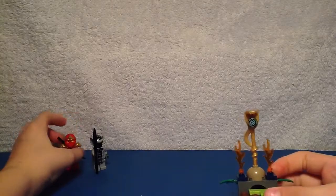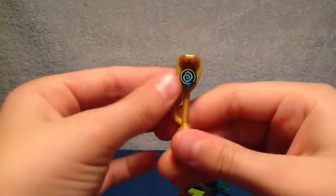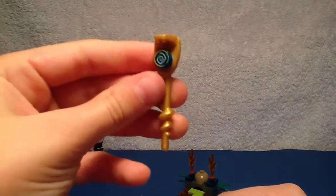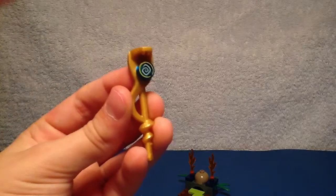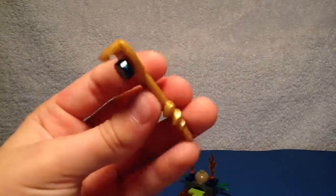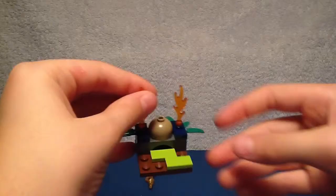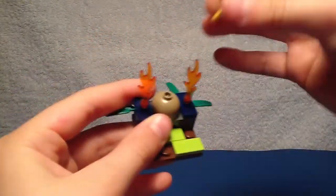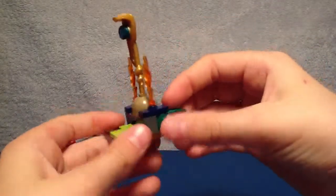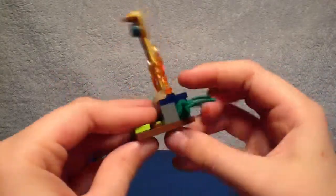Now on to the shrine. It's a very nice small part. It includes the Hypnobrai staff — you can tell it's a staff for the snakes because it's shaped like a snake and it has a spiral on it showing it's the Hypnobrai. In the bottom part you get some green steps and flames, a round two-by-two brick, and in the back you get some plant elements.